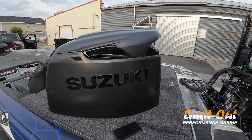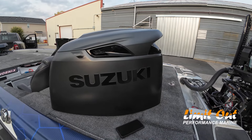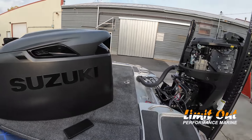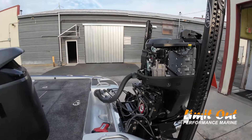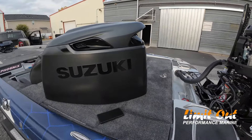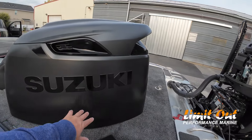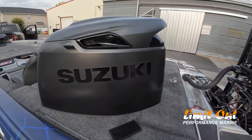Probably my most unfavorite thing about this boat is taking the cowling on and off. Obviously you don't have to do it very often because it's a Suzuki — it's never broke. You take it off when you change the oil, but that might be the biggest con: the cowling is heavy. The other thing I like about this cowling is the paint. I like the matte paint. I think it looks cool.